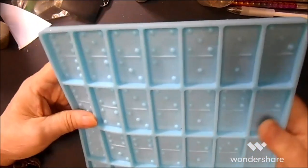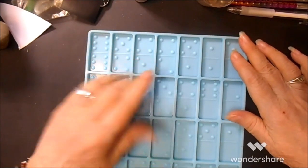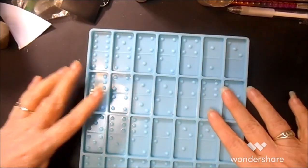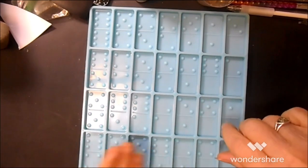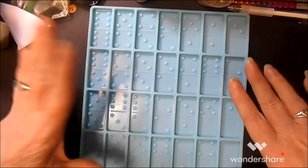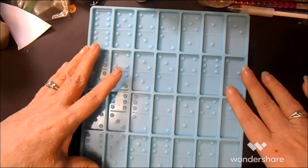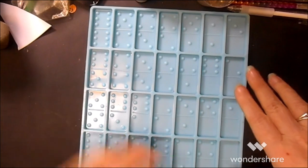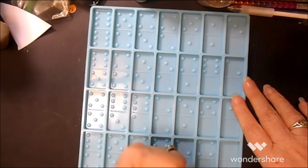Hi everybody, it's Lynn from Lenscraft Designs. I've got this domino mold and I'm literally just gonna pour about halfway full of clear resin. This mold on these two corners came a little flared up, and when you pour resin it's not heavy enough to hold it down. I'm thinking I can put a ruler across the top that will set on these raised edges.